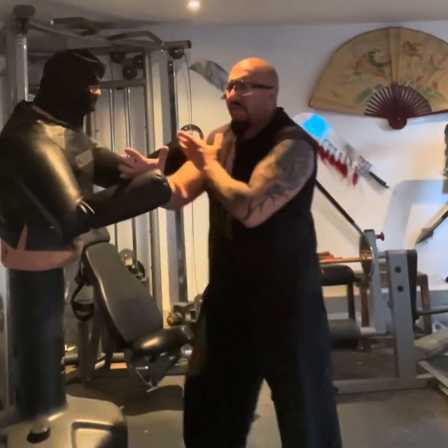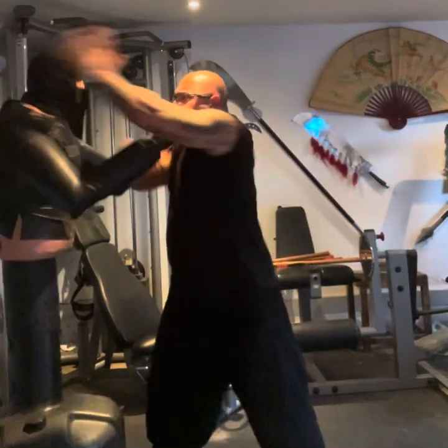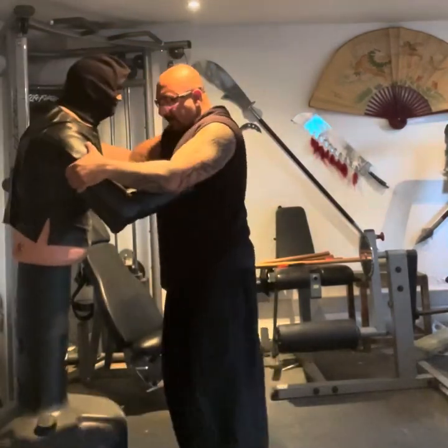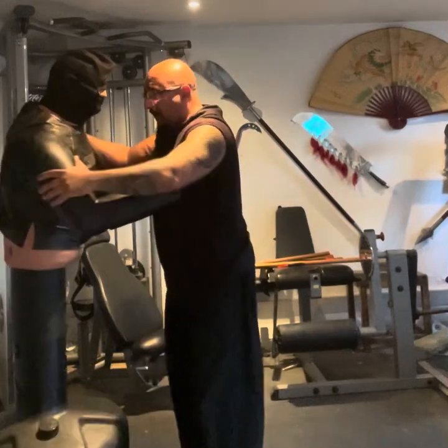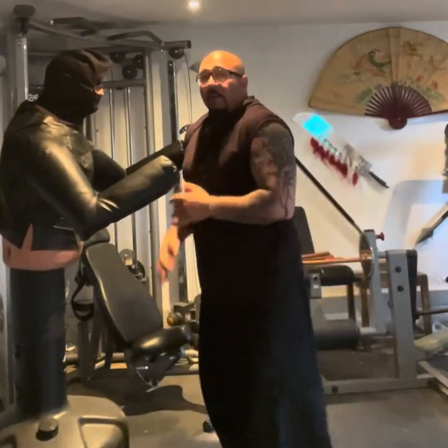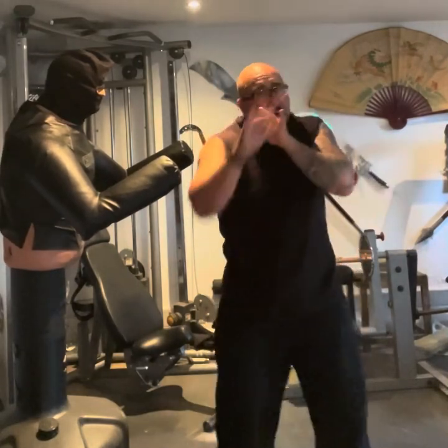From there I carry on, going hard on the person until he's no longer a threat to me. That's the defense from the hook. Now if he throws a jab and wants to get you right on the nose...